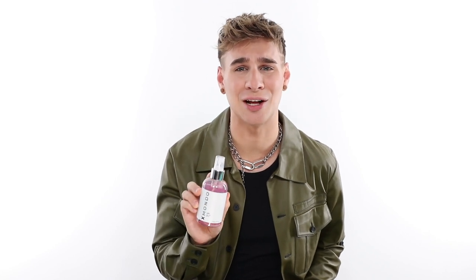We've also included Baobab oil in this product — it's one of our favorite oils. It really helps keep hair hydrated and healthy and maintain that natural glow.